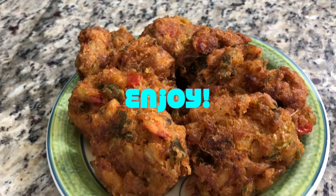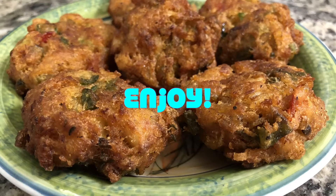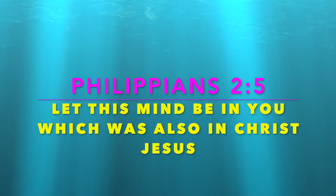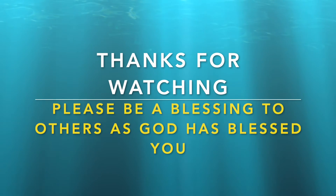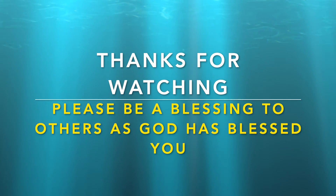I hope you try it because you are going to really enjoy it. Thank you so much for watching — I appreciate you all. I pray that God continues to bless you and keep you and your family in good health. Sending you love, hugs and kisses. Bye bye.